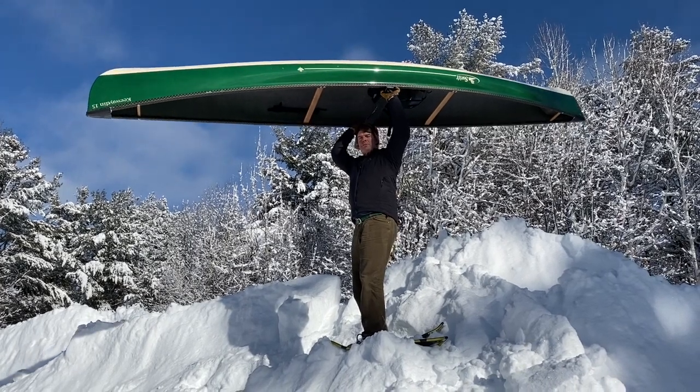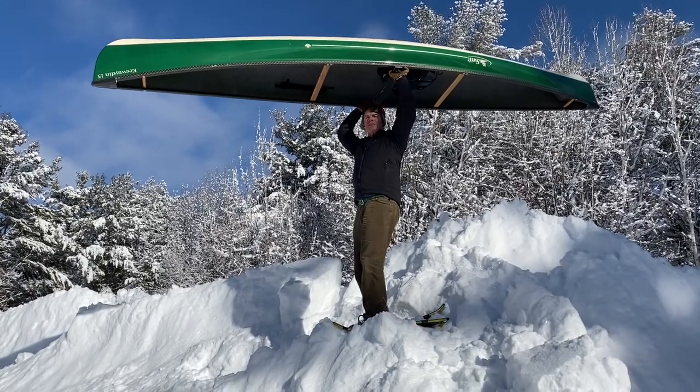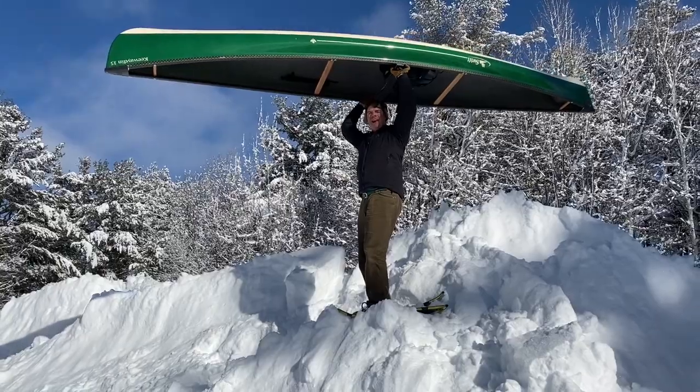Hey folks, it's Bill Swift from Swift Canoe & Kayak. It is a beautiful day here in Muskoka, Ontario. How about we head inside and we talk about some boats today.